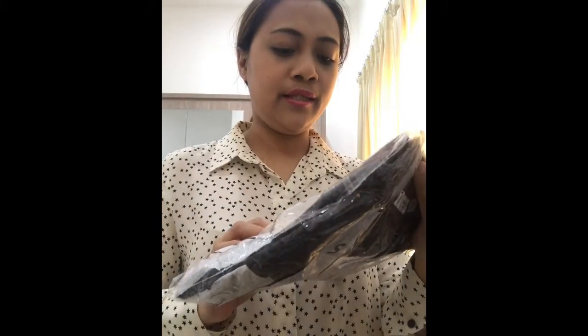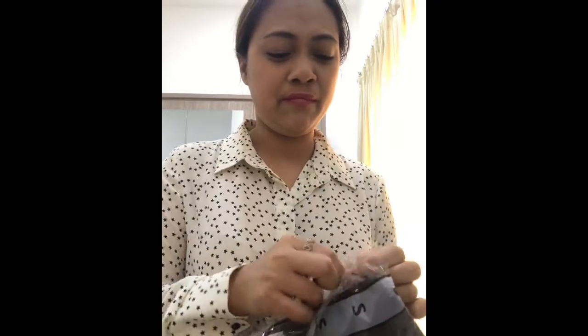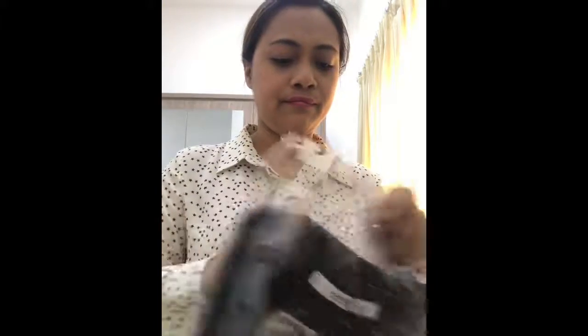This is my size from Mango — it's extra small. The small sizes are big enough for me.